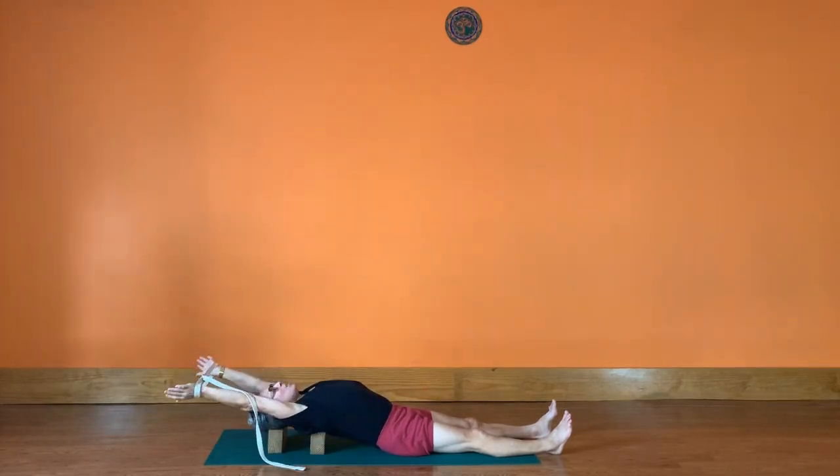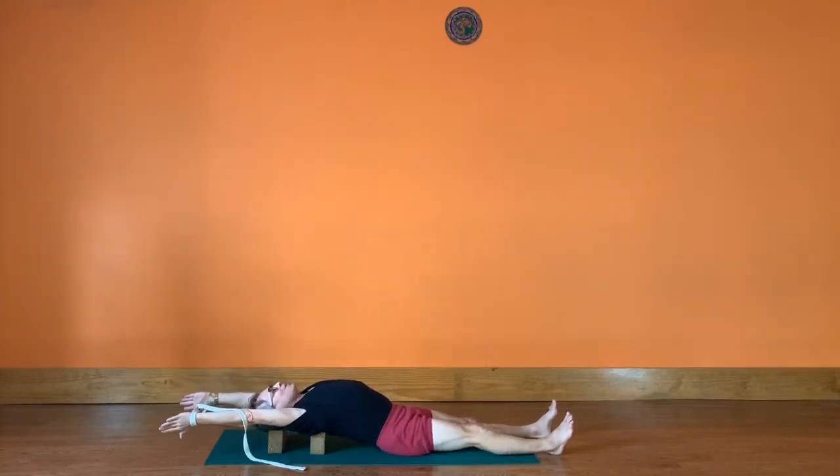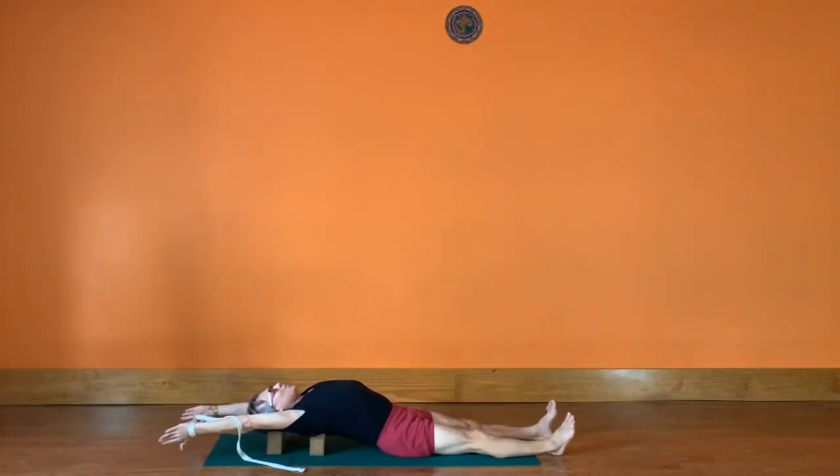Extend your arms up and over, pushing out into the belt with your wrists, reaching your arms away from your legs. Open up the shoulders and chest by reaching your upper arm bones away from your shoulders. Keep turning the tops of the arms out — your outer armpits should be going up to the ceiling and your inner upper arms, the biceps, going down to the floor. Don't let your legs be lax — press your thighs down and reach the inner legs to the inner feet.